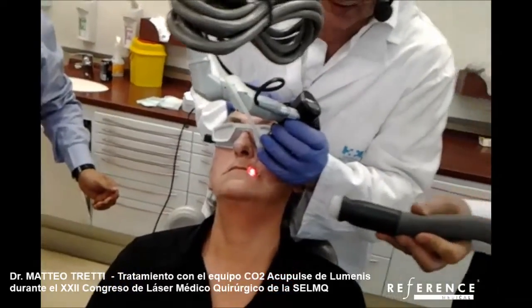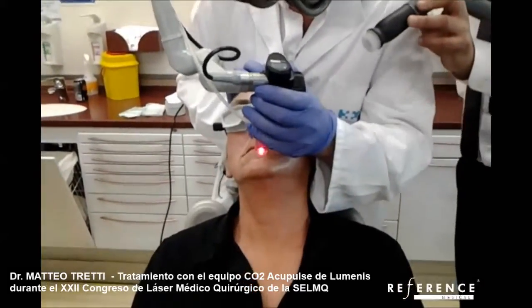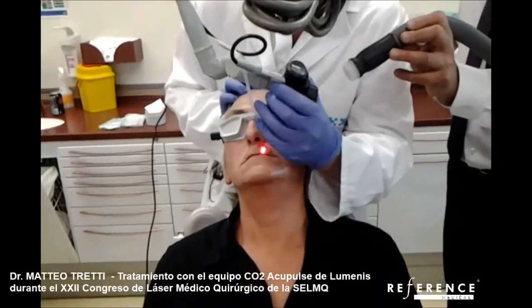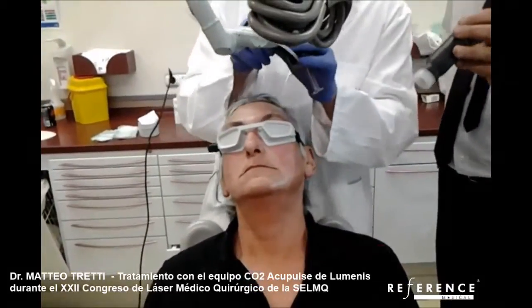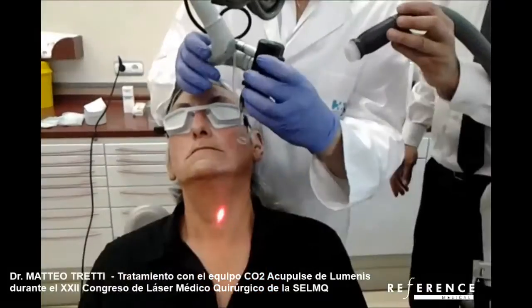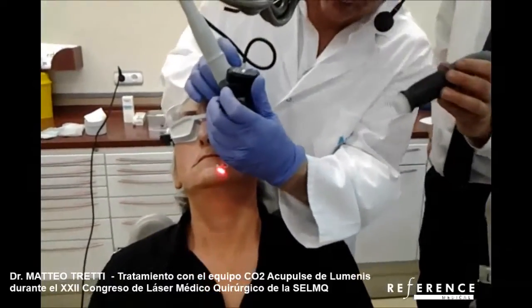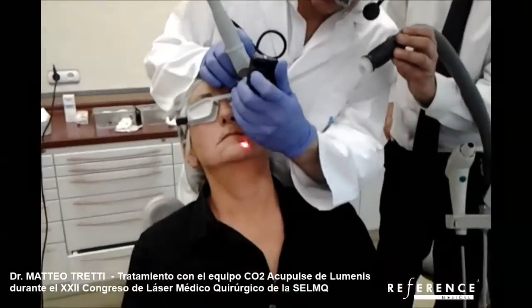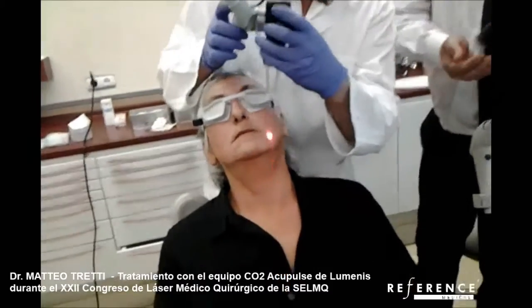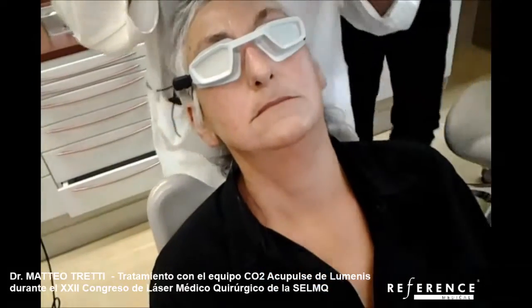Here it is absolutely clear that we have very small ablation. The idea of this first step is to have great collagen production exactly where we need. I'm using 20 mJ for each micro shot and a density of 5%. I do not need to ablate skin — the idea is to stimulate new collagen production exactly where we need.